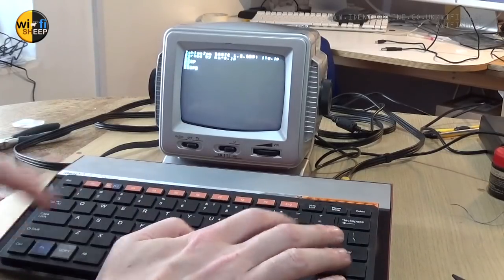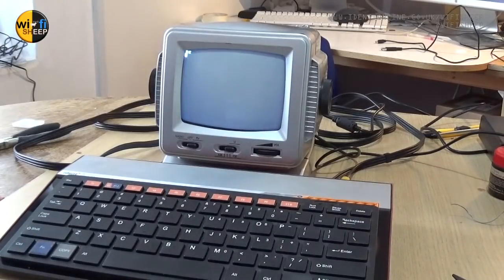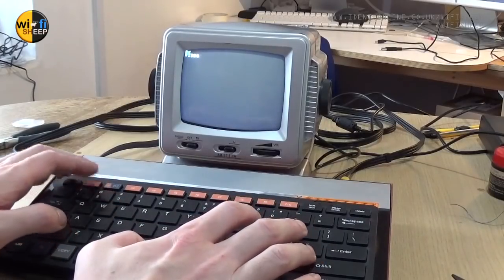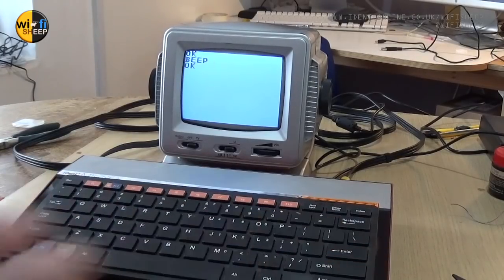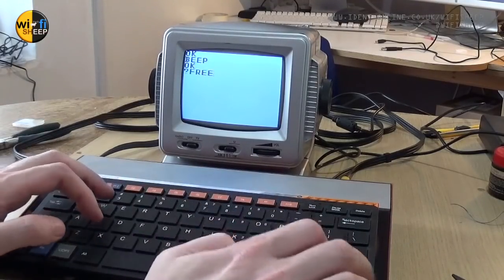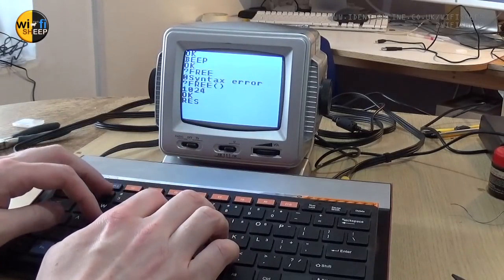Look at that - I think it's working! Did you hear that beep? The internal speaker we fitted is working correctly. Typing CLS - that works. There's a bit of cut-off on the screen so we could adjust the settings to give ourselves more overscan so it fits neater on the screen, but that's really promising - that's video mode 2. There's also a video mode 4 which gives you really large text on the screen. We can ask how much RAM is free - 1024 bytes free on the system.